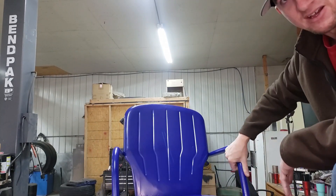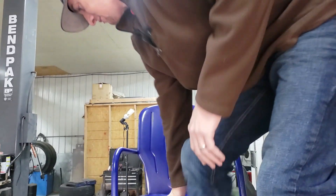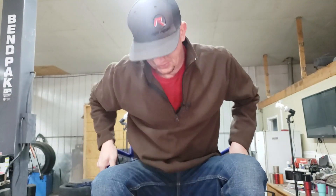We're going to give this thing a try and see how she fits. Oh yeah, that's nice — way more stable than it was before.